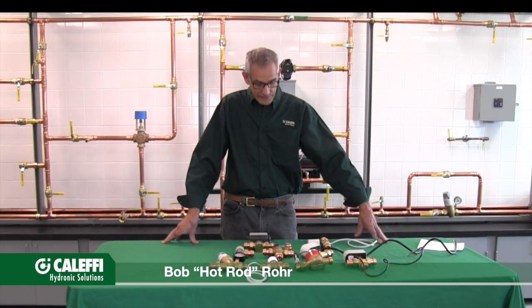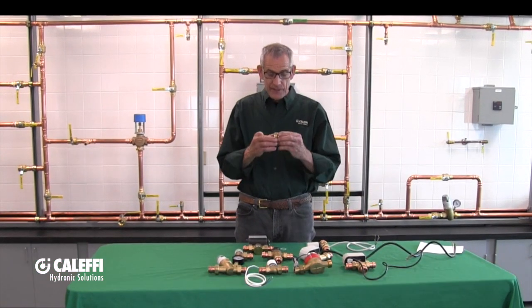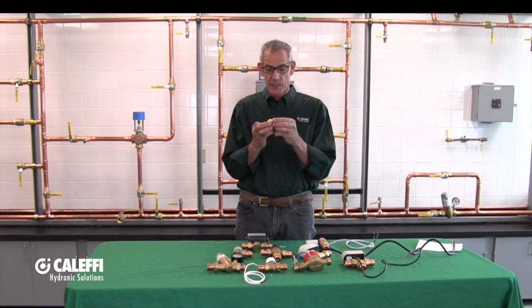Hi, Bob Hot Rod Rohr from Cluffy. I want to show you today our innovative new press fit. We call this the PressCon fitting and it's a really unique fitting in a bunch of different ways.